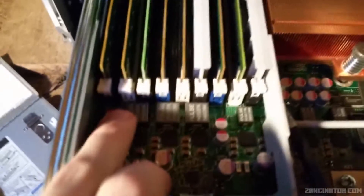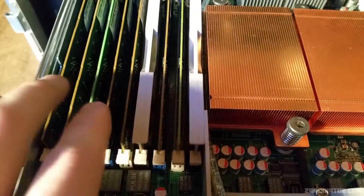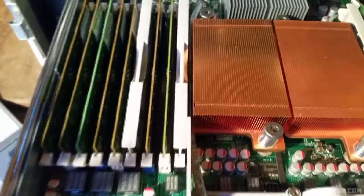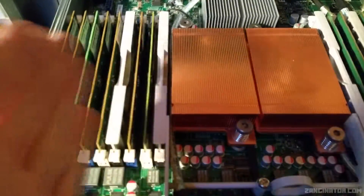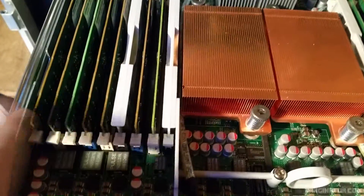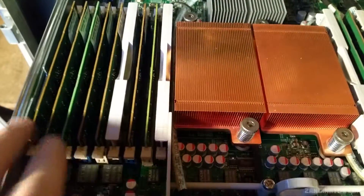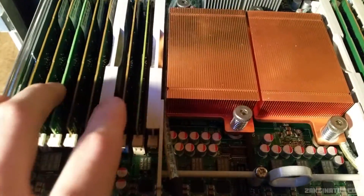Now onto the RAM. The slots are color-coded — blue, white, and black — and you start in the blue slot, filling blue, blue, blue, then white, white, white, then black, black, black. I've only got one DIMM in the black slot. Since I'm adding six new DIMMs and have four missing, I'm going to fully remove the blacks and shift all of them inward — whites to black slots and blues to white slots — because I know this memory configuration works.